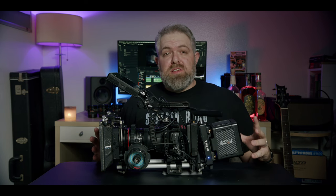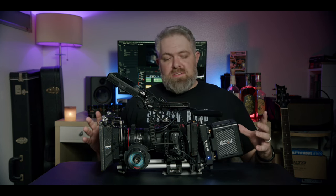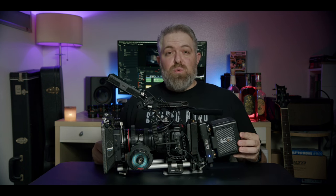So this is my Blackmagic Design Pocket 6K Cinema Build. This is the build that I usually take out on most of my jobs. There are exceptions, and I do configure it differently for each job. This is my studio build for most narrative or commercials. This is how the camera will be built. For dock work, for corporate work, usually I'll strip it down so it's a little lighter and smaller. One interesting fact is that this camera has actually worked more this year in 2023 than my Ursa Mini Pro 12K.